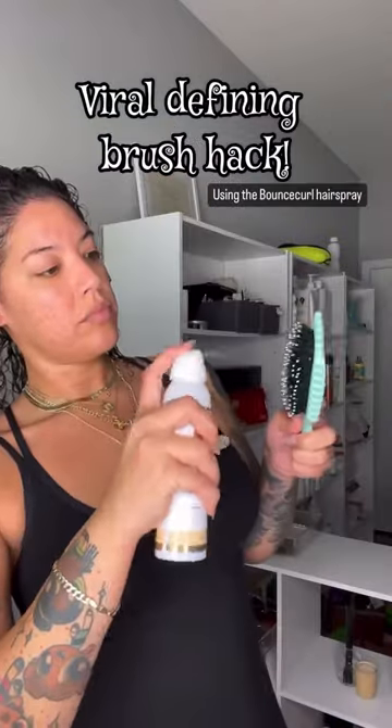I want to show you this hack using the viral bounce curl brush. This brush gives you lots of definition — it clumps and separates your curls — but add some hairspray to get some extra hold, especially if you lack volume at the top. Here I spritz with hairspray already, and now I'm just brushing through in sections.